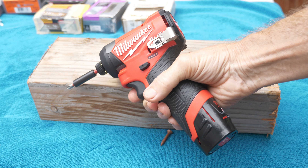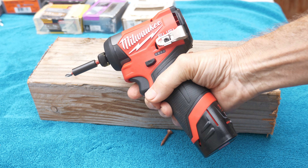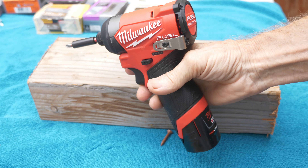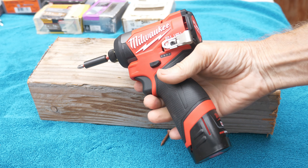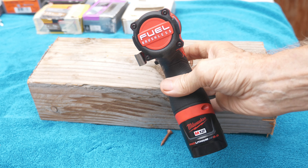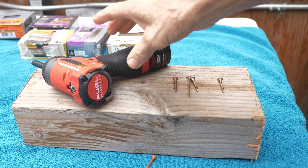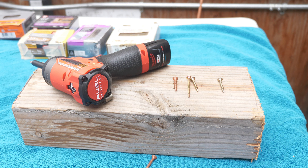Hi, this is Bill from Sparky Channel. Today I'm going to introduce you to the brand new M12 Fuel quarter-inch impact driver by Milwaukee. It's the new Model 3453. It's so small, lightweight and compact that they are calling it a subcompact impact driver.